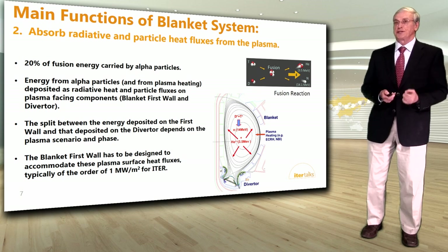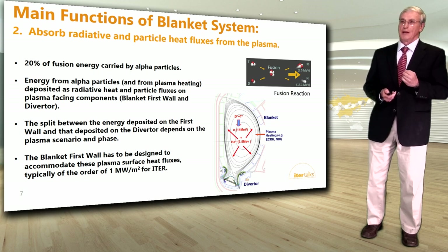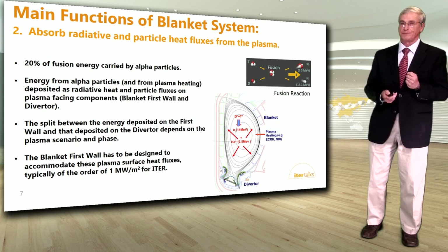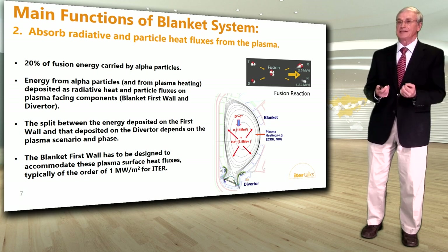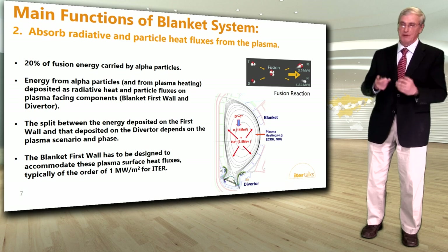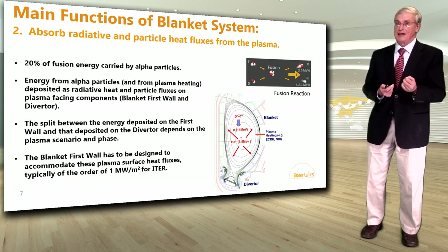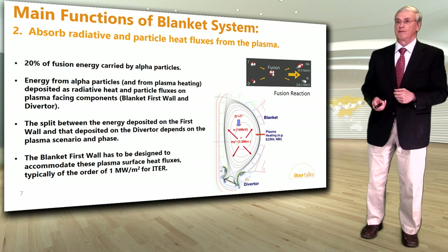Another function of the blanket system is to absorb the radiative and particle heat fluxes from the plasma. 20% of the fusion energy is carried by alpha particles, the helium atom. These energies are deposited as radiative heat and particle fluxes on plasma-facing components — the blanket first wall and, at the bottom, the divertor. The blanket first wall has to be designed to accommodate particle surface heat fluxes, typically of the order of one megawatt per meter square.